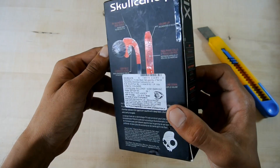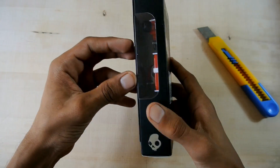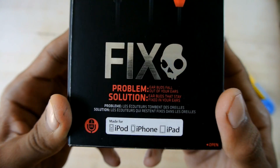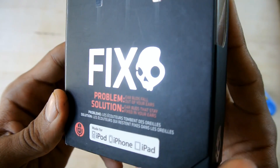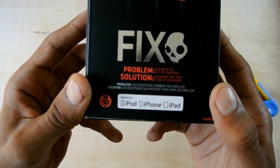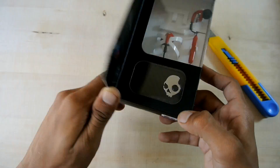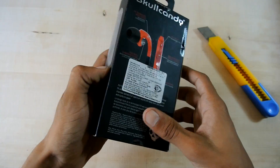The headphones are based upon the problem solved. When you plug in your headphones, they always fall down. But this is the solution — it always stays in your ears and doesn't fall down. Let's unbox this thing.